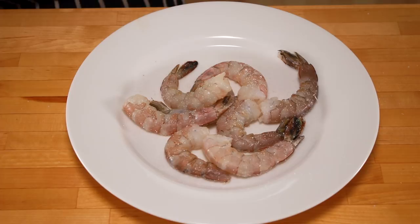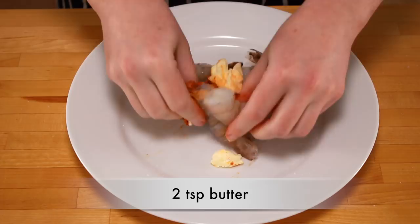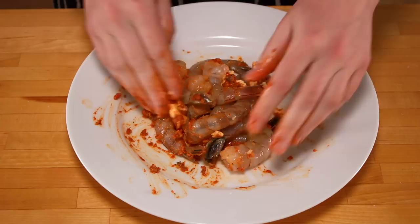Add a dollop of romesco. The video for how to make this Spanish roasted pepper sauce is below. Romesco is optional, but so delicious. I also like to add a little butter — if you can't have dairy, use olive oil. Mush it all together to distribute evenly over the shrimp.